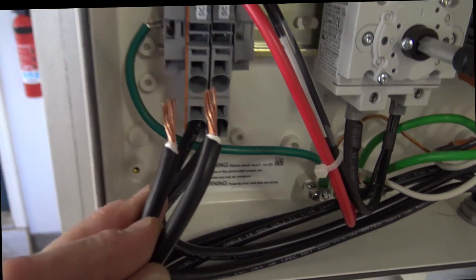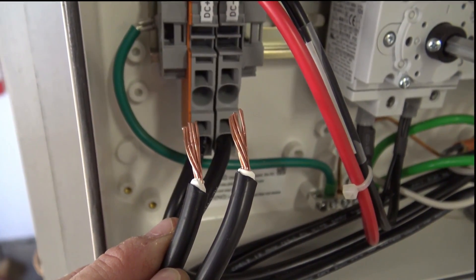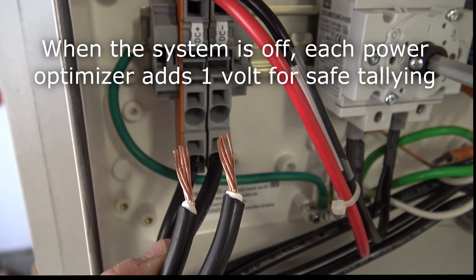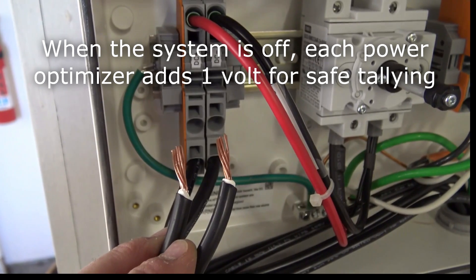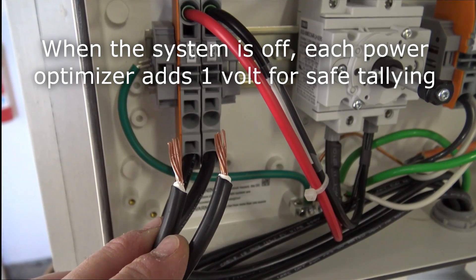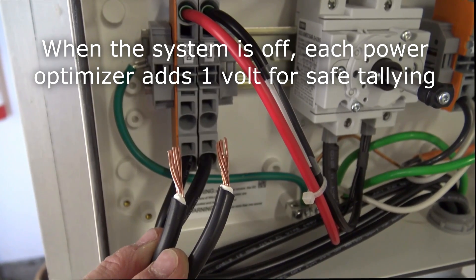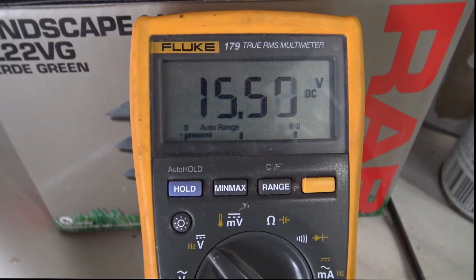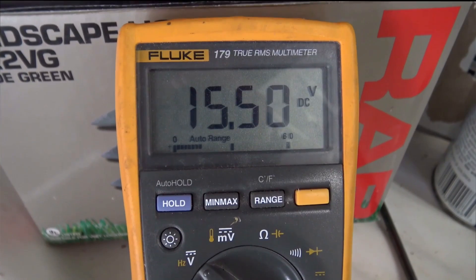I've removed one string pair from the terminals and I'm going to take a voltage reading on these two wires. The neat thing about using DC power optimizers on each panel is that the power optimizers will maintain a safe voltage on these two leads while the system is off. These two wires are connected to 15 panels and DC power optimizers in series, and each power optimizer is producing one volt. When we take a voltage reading, we should see 15 volts — each volt representing a solar panel in series.